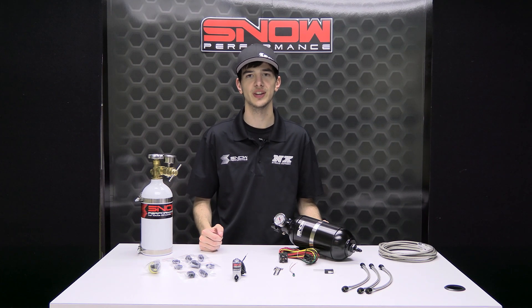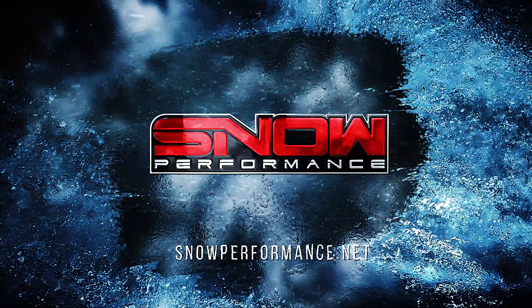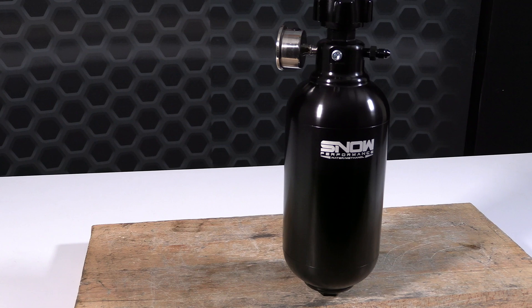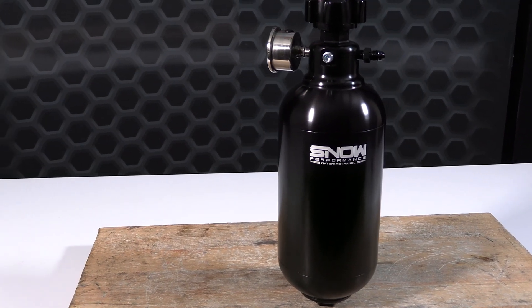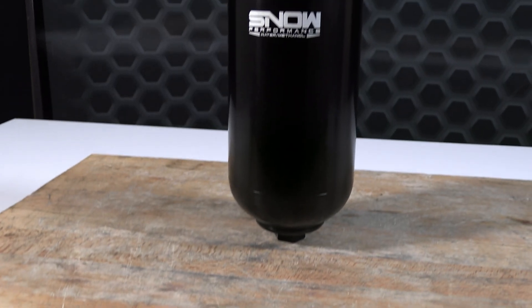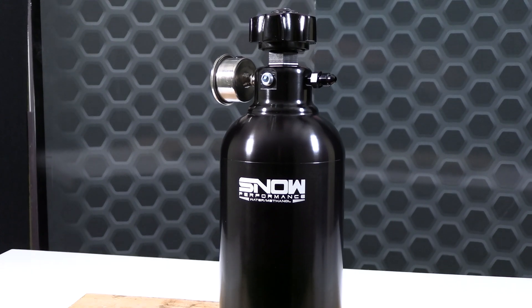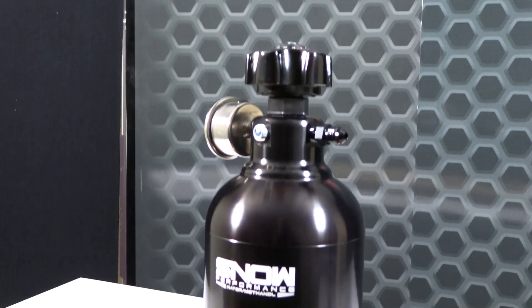Hey everyone, it's Chase here with Snow Performance, and today we're taking a look at the high capacity, high pressure, pumpless water methanol system. The high capacity tank holds up to 54 fluid ounces or 1600 milliliters of water methanol. The tank is manufactured from billet aluminum and is anodized in black. The high capacity tank uses o-ring seals to ensure no leaks.